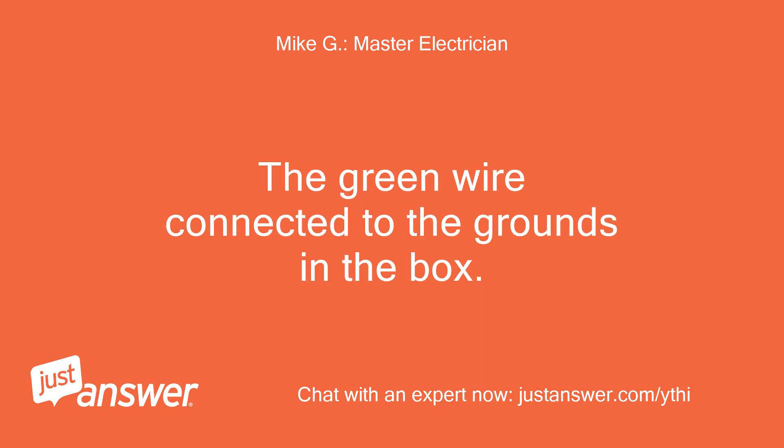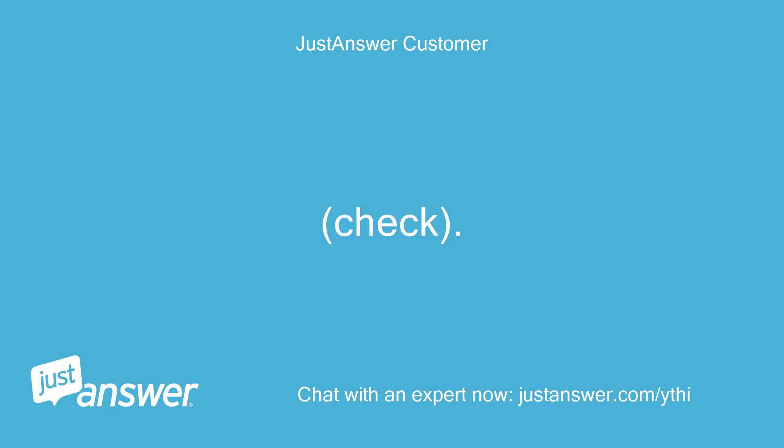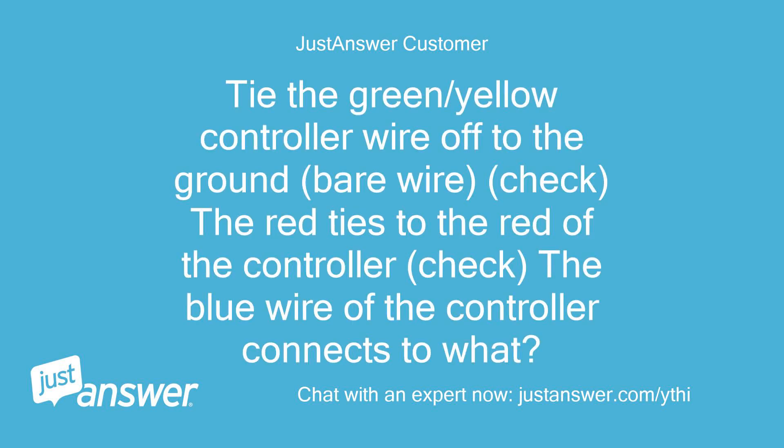The green wire connects to the grounds in the box. Okay, take the black wire from the cable with the red and attach that black to the black of the controller. Check. Tie the green/yellow controller wire off to the ground bare wire — check. The red ties to the red of the controller — check. The blue wire of the controller connects to what?